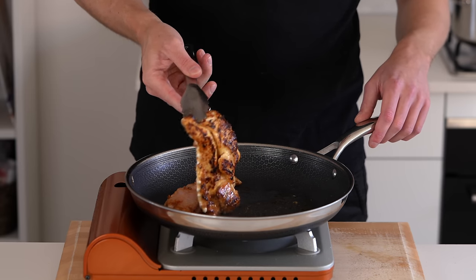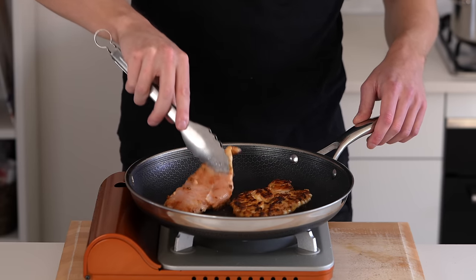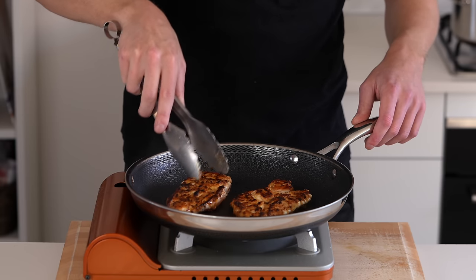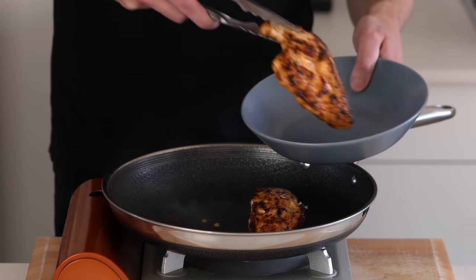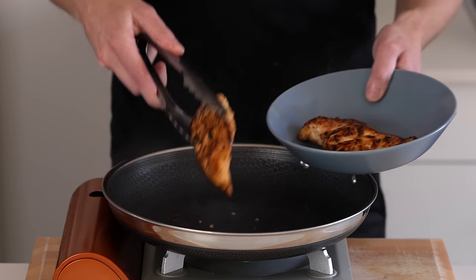If it starts to get a little bit too dark, just turn the pan down a little bit. Once you have a beautiful colour, flip these over and repeat that three minute process again. Once you have that beautiful colour all over, remove these, place them into a bowl or a plate, and repeat with the other batch.